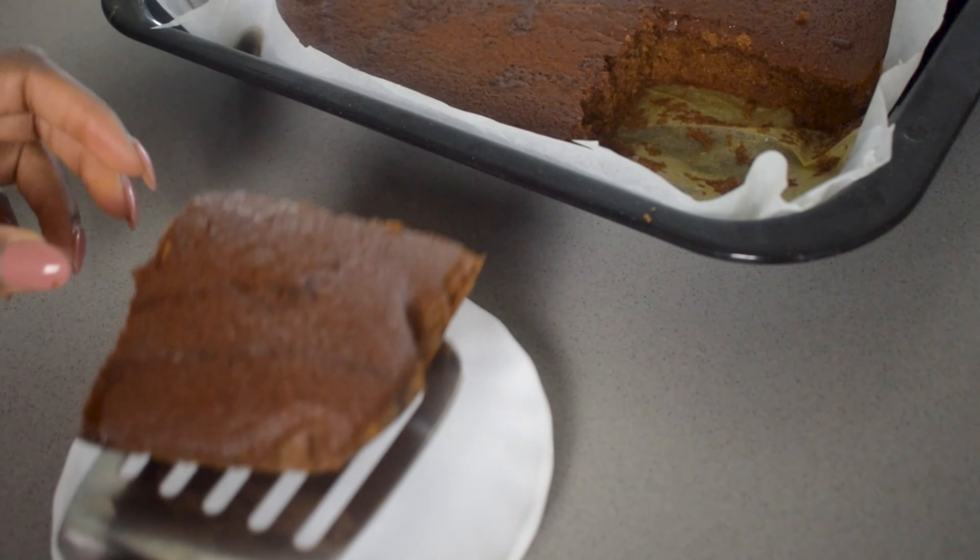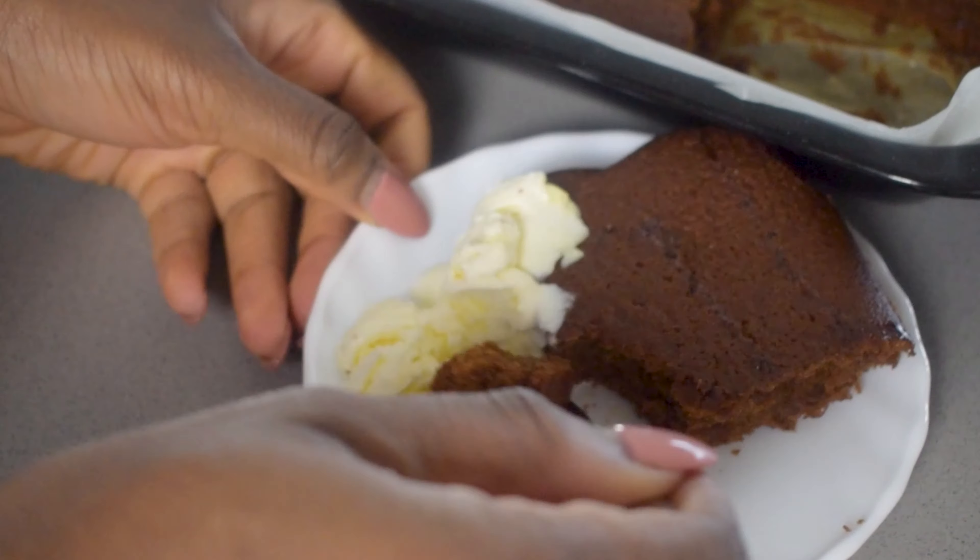Get started with baking with this easy Caribbean style ginger cake recipe. Here's how to make it.